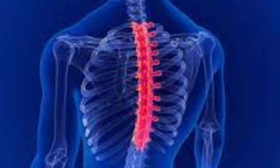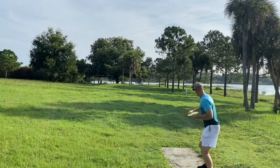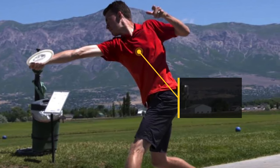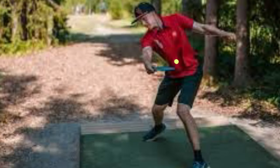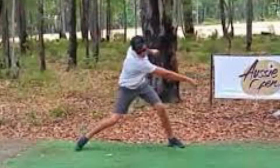Here's our thoracic spine and where it is located. As a rotational athlete — which is what disc golfers are — this is what creates our turn in our disc golf throw. We're looking for this hip-shoulder separation that really transfers the force from our lower half to our upper half of our body. It's imperative we have the proper strength, flexibility, and technique to master this area.